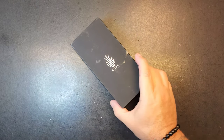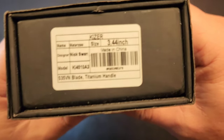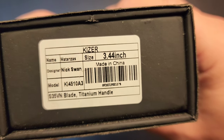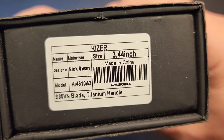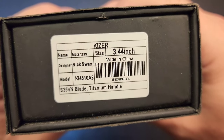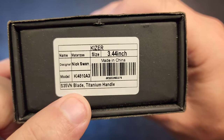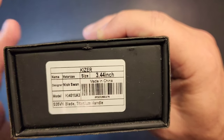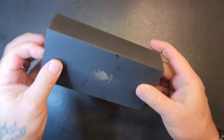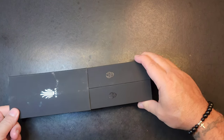What's up, got a Kaiser. Kind of spins - got to be aggressive with it though. This is a Matanzas - I don't know, Nick Swan's the designer. This one's an S35VN with a titanium handle, almost three and a half inches. Let's get in here, come on man, let's check it out.